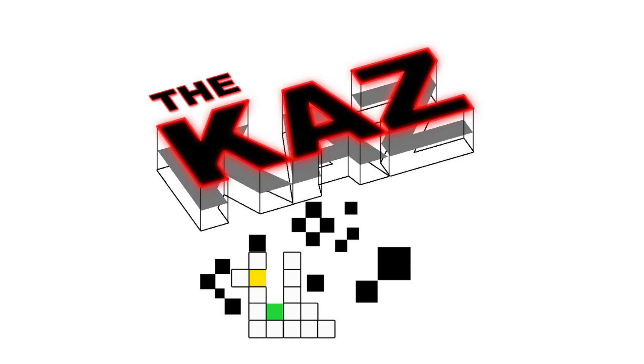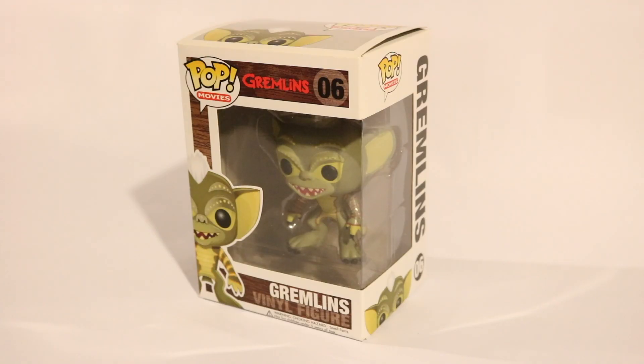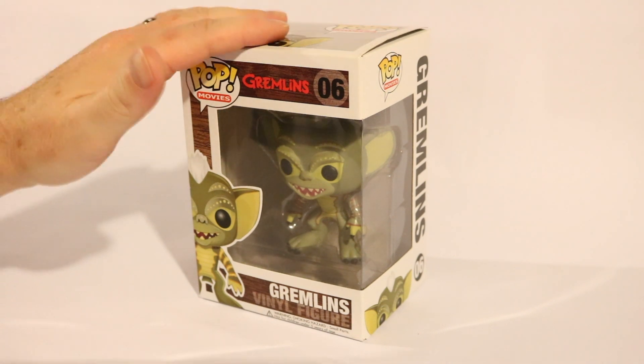Let's get to this. So I was in Lake George, New York with my family a few weekends ago, and I went to a place called Hero's Hideout, where they have a lot of Funko Pops and collectibles. They also have another store near Albany, New York, and I got this Gremlin.